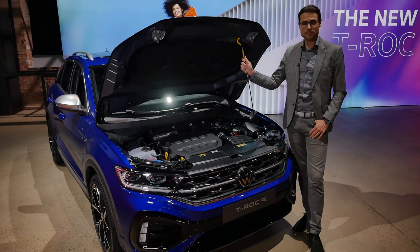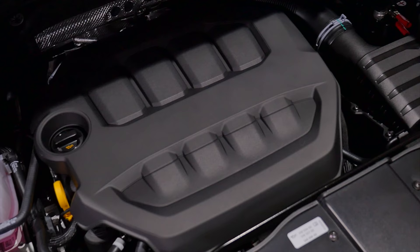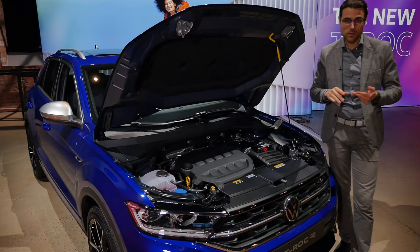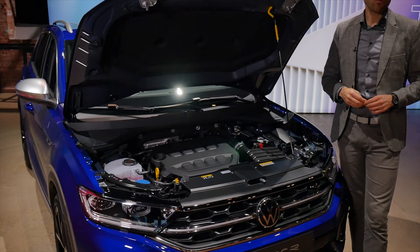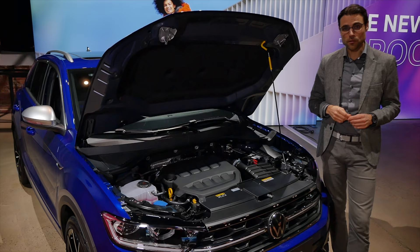For engines, the T-Roc R uses a 2.0-liter 4-cylinder turbo petrol with 300 horsepower and all-wheel drive. The same 2.0-liter engine is also available with 190 horsepower and all-wheel drive. Further down, there's a 1.5-liter 4-cylinder with 150 horsepower, or the 1.0-liter 3-cylinder with 110 horsepower. The two smaller engines are also connected to the convertible — the convertible cannot be bought with the 2.0-liter. A 2.0-liter TDI diesel is also still available.